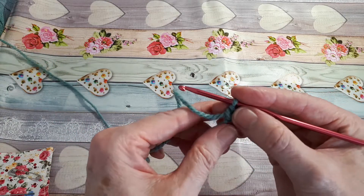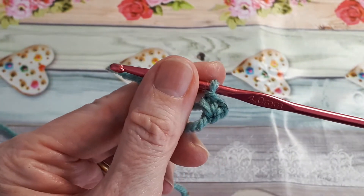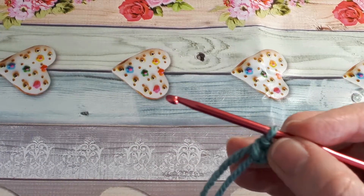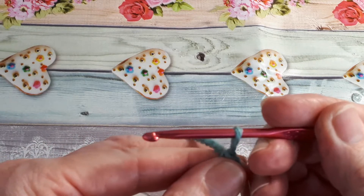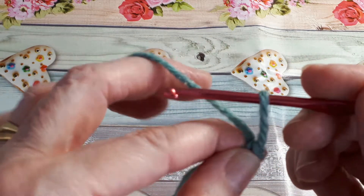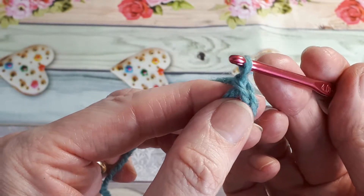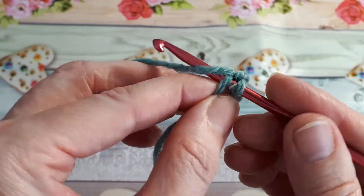Into that magic circle I do a single crochet. That is the beginning of our first row of the Solomon's knots. We need to do a total of 12 elongated chains and single crochets. You just pull up your yarn — it's just like making an ordinary chain, but hold on to it with your finger and thumb, then into the back of the chain just do a single crochet.